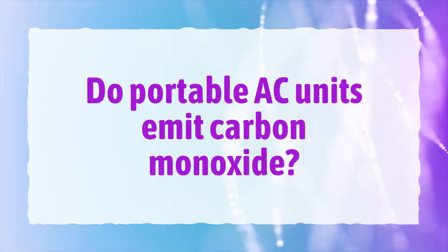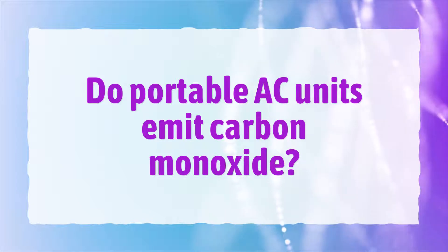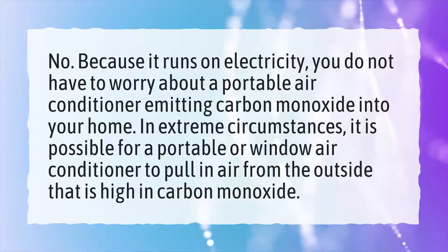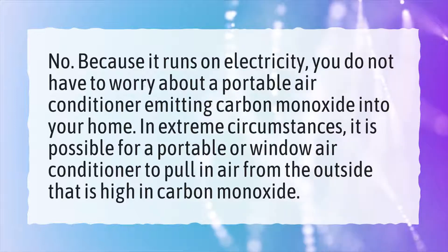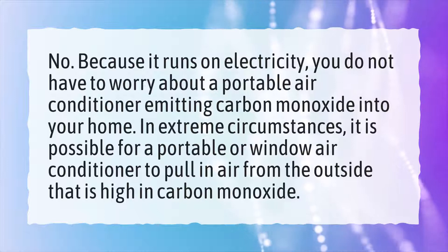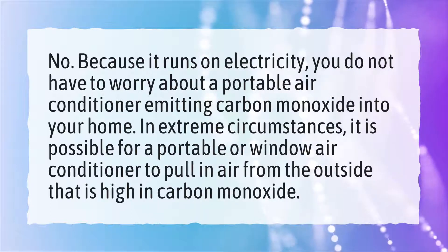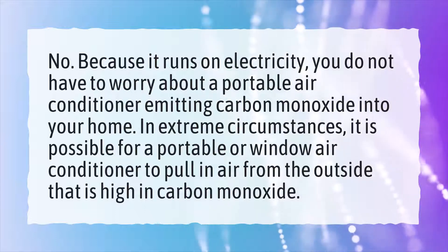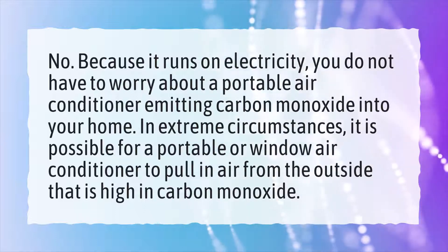Do portable AC units emit carbon monoxide? No. Because it runs on electricity, you do not have to worry about a portable air conditioner emitting carbon monoxide into your home. In extreme circumstances, it is possible for a portable or window air conditioner to pull in air from the outside that is high in carbon monoxide.